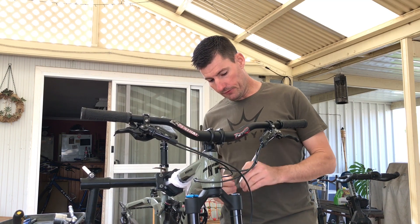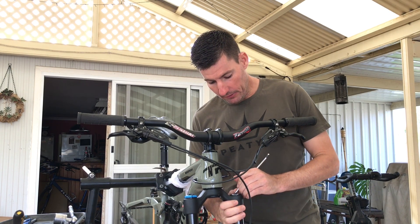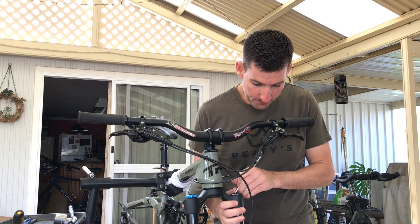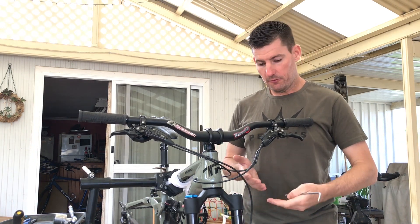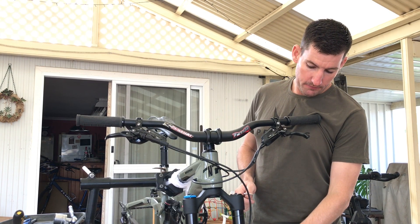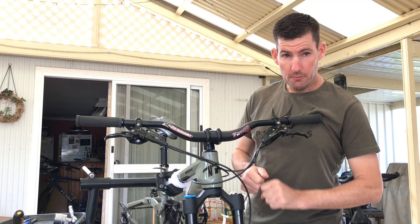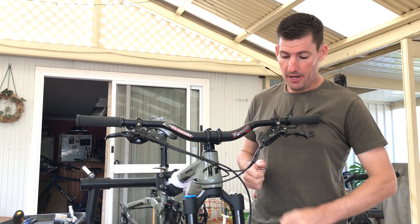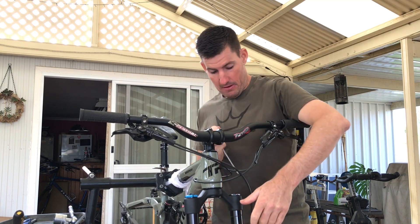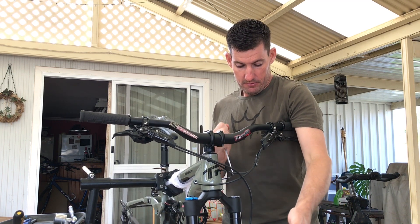Pressure out — use whatever allen key you want to drop that pressure, but release it slowly. As the fork sucks up, if you go too fast it'll vacuum in and you won't be able to extend it again — you'll get air stuck in the negative side pushing it up. Make sure you let the pressure out evenly; press it a couple of times, let it out again until all the air is out of that chamber.